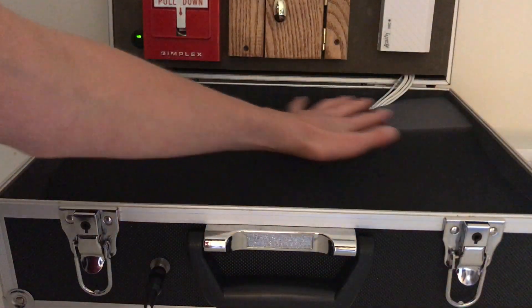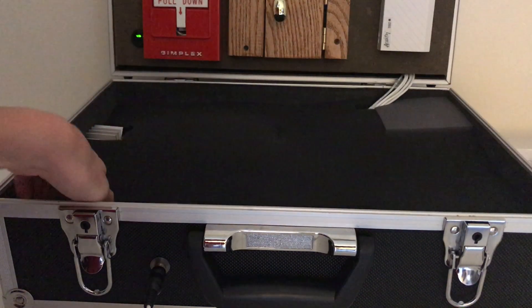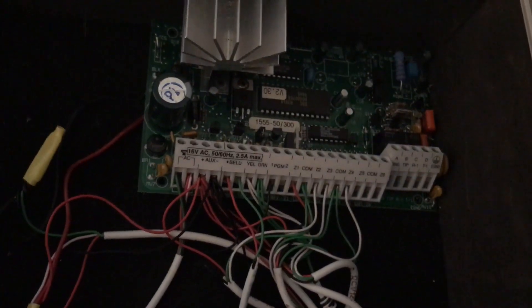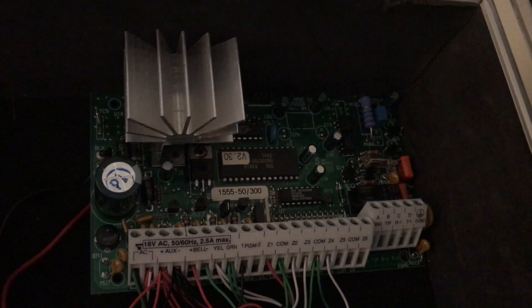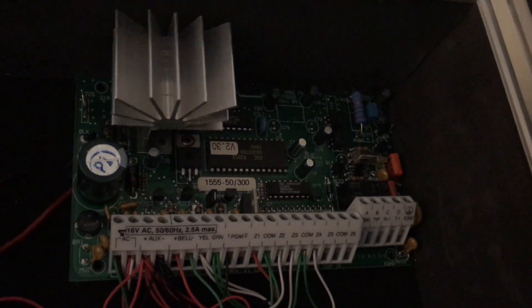The next things we have are the guts of the system, which are basically under this foam pad to protect it for traveling. Here is the DSC PC-1515 alarm panel circuit board. It didn't come with the can or the case for it — just the circuit board inside. There's all the wiring. This is a six zone alarm panel, and only four or five zones are currently being used.